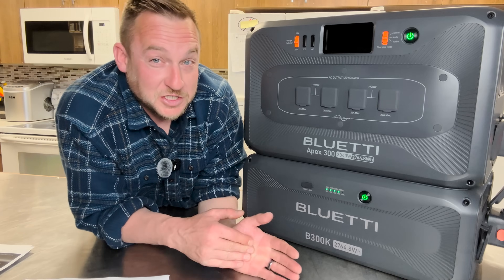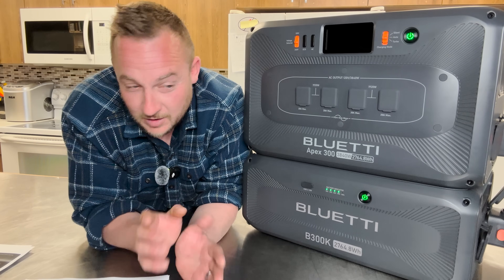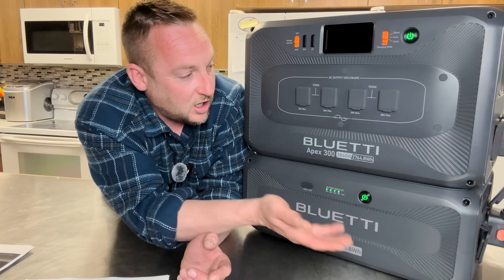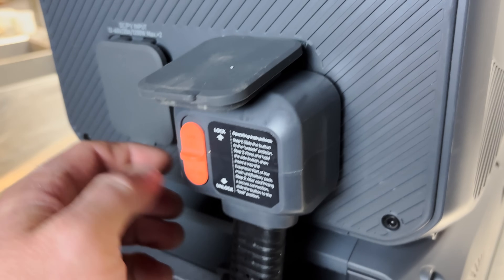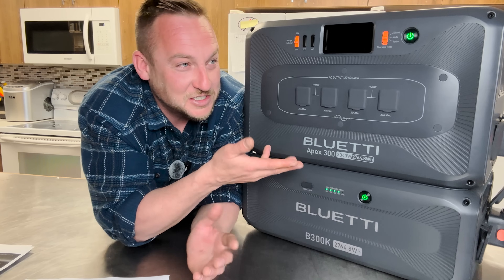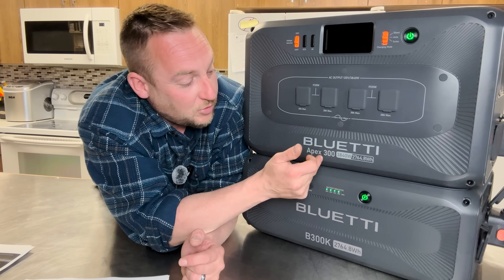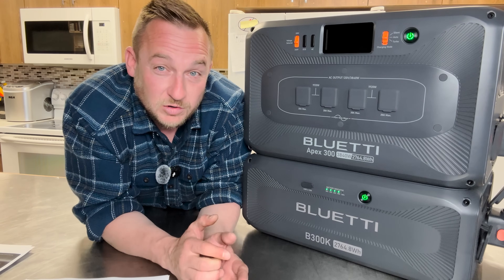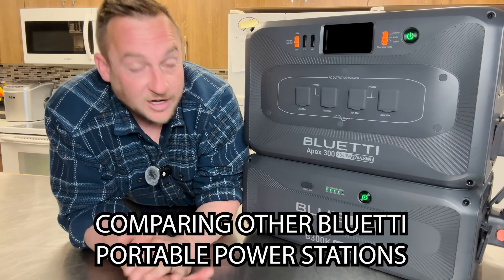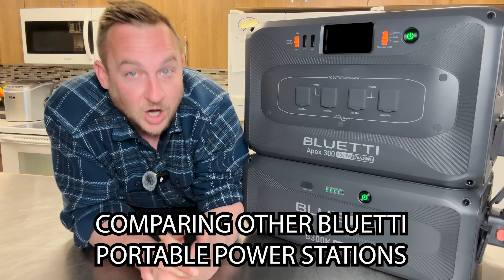With my DIY system, I'm putting BMS units on raw lithium cells making 48-volt battery packs, so I have to know what I'm doing. The Bluetti has a hot swap — I can have the battery on, plug another battery in, and it will very smartly not hurt your system. It's a very consumer-friendly system. If you don't know a lot about solar, you get an all-in-one system for your own safety, especially when you're getting into big power like the Apex 300 offers.